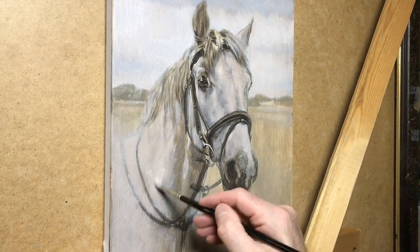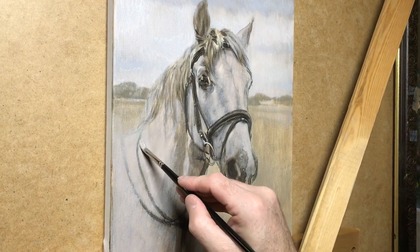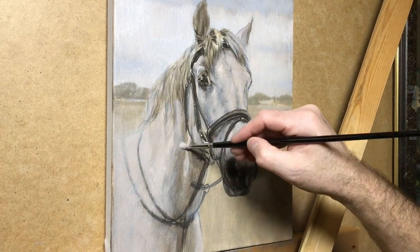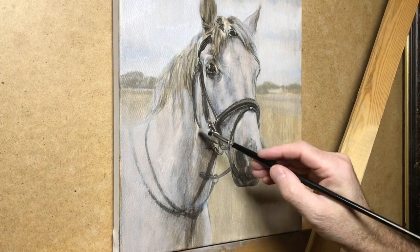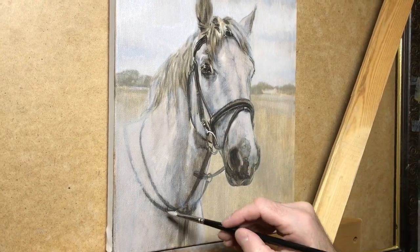This is a lovely horse called Radley, and it's being painted at 14 by 11 by Nicholas on Italian linen canvas, stretched, and he's using oil paints.